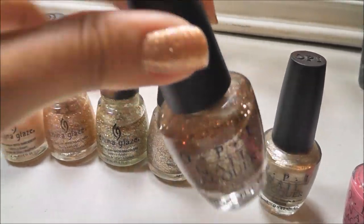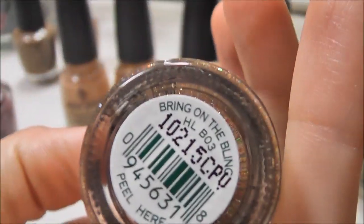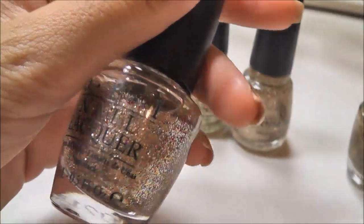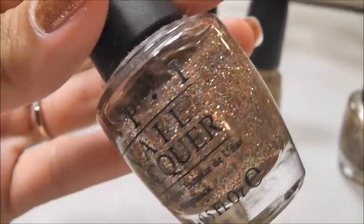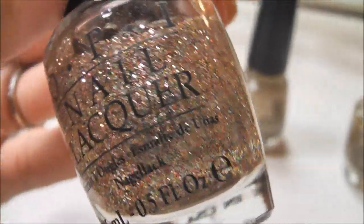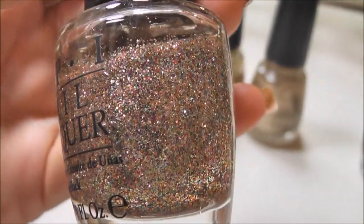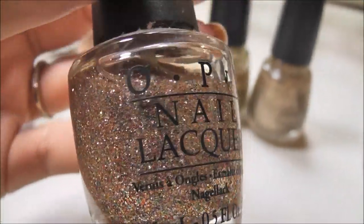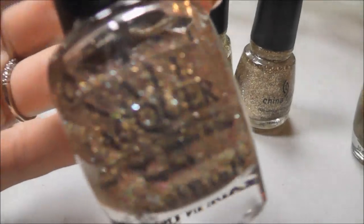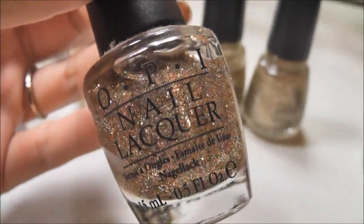And then this one in the middle here doesn't get a lot of love from me, but it is pretty — I'll tell you why in a minute. This is Bring on the Bling, and I believe this came out with the OPI Burlesque collection. Although it is beautiful, I don't wear it a whole lot — I should probably give it away. It's because it has kind of red and green flecks in it, and it just doesn't come off as pretty as my other golds on my nails. It looks great in the bottle, but that red and green just stand out a little too much on my nails.